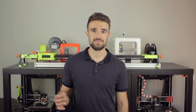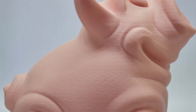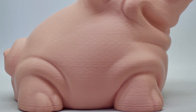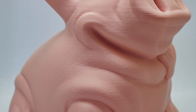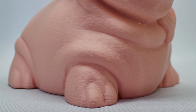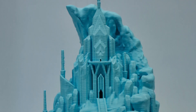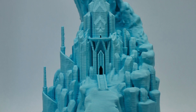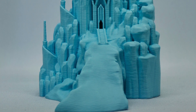Now I'm going to show you the big prints that you are waiting for. First, in pastel pink, here we have this nice piggy bank that was printed in two parts — the body itself and the tab that goes in the bottom. The quality of this material is really good with the settings I mentioned. Jumping to the pastel blue, here we have the Frozen Castle 3D model — it looks just fantastic. Maybe I should have reduced the filament flow a little bit, but the quality is really good after all.